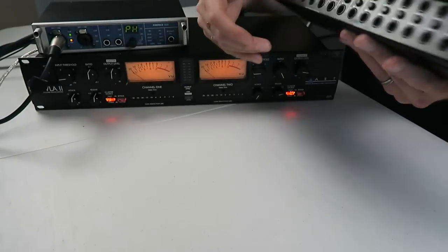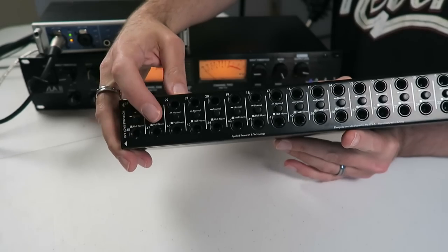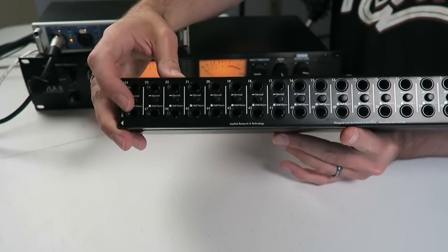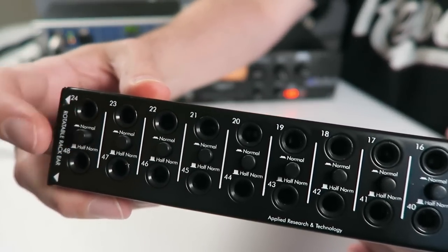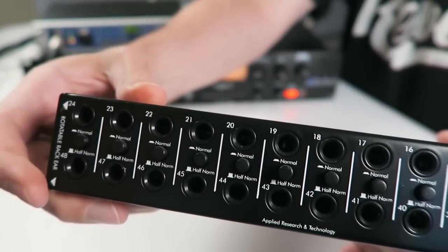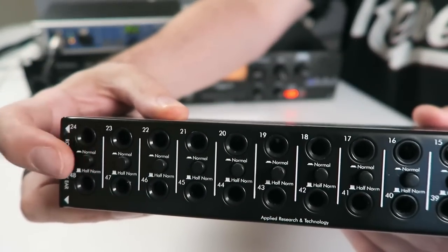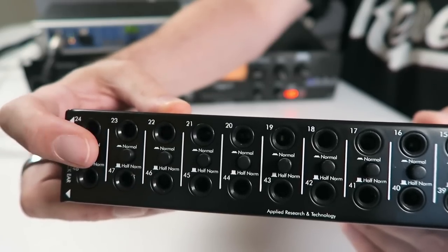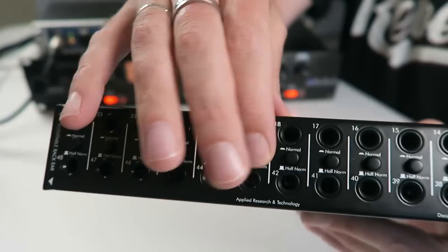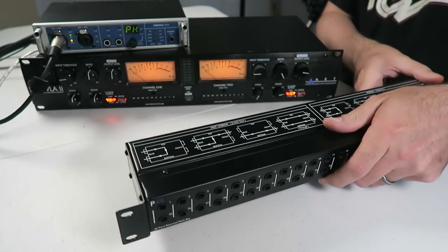On this particular patch bay on the rear, the way you control normal versus half normal is with these little push-button switches. If you push them in, that's the normal setting. If you press them out, it's half normal. Let's start off plugging a couple of things in on the normal setting first, then we'll play around with half normal and see what that does.